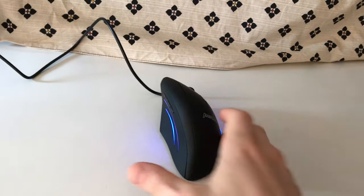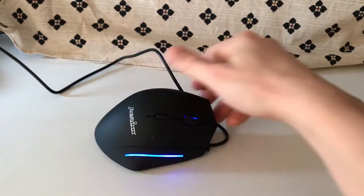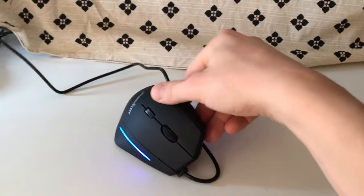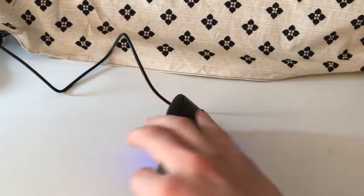Let's talk about the buttons. You have two buttons here for forward and backward. And you have four buttons here — the usual mouse buttons and a DPI button. All buttons, including the mouse wheel, are pretty easy to reach.